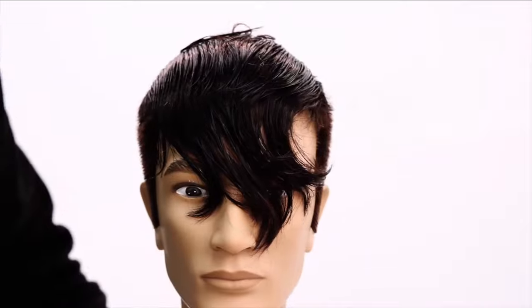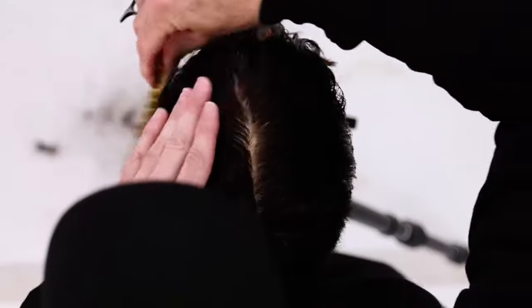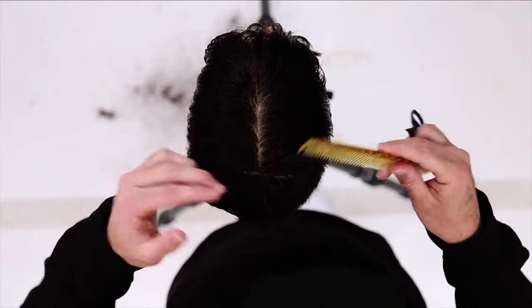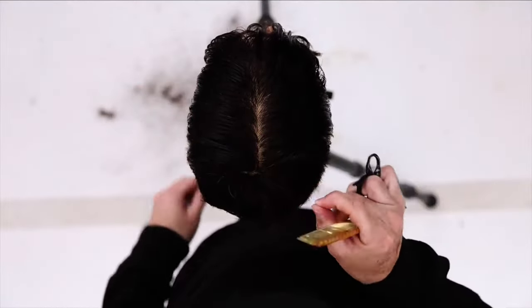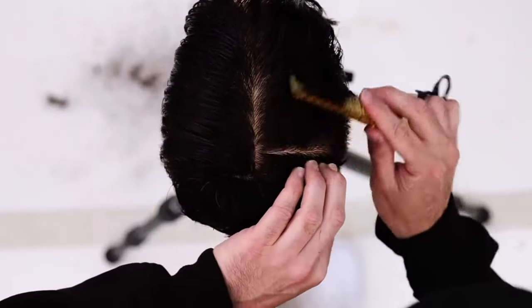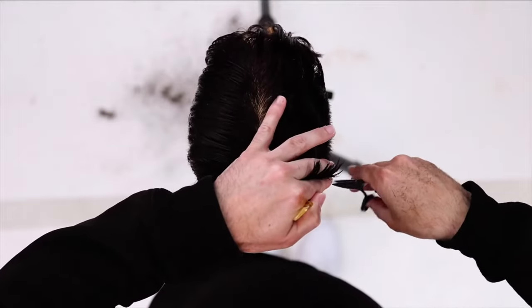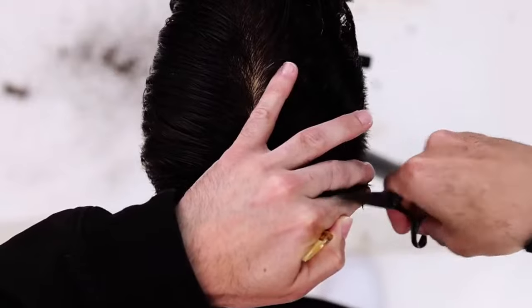Now we're going to go into the front — triangular shape on the top. I'll take a center parting and start by cutting the right side. Our guide comes from the back point we cut prior, bringing it back to that back point, cutting short to long with the longest part being in the center.